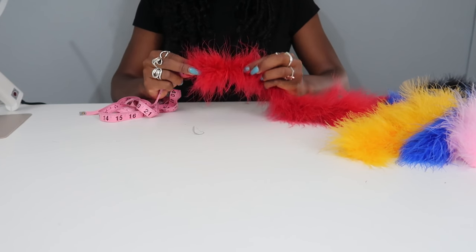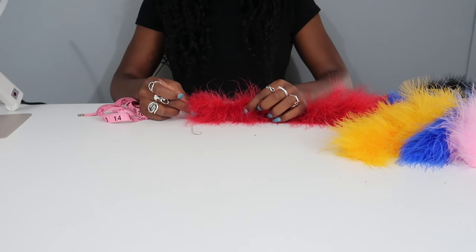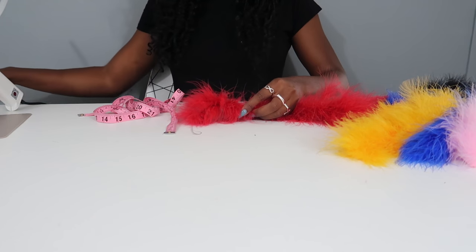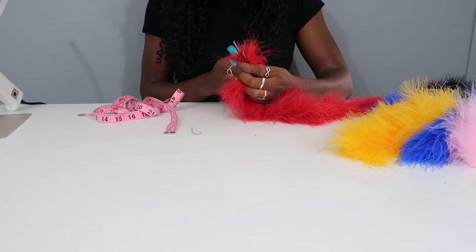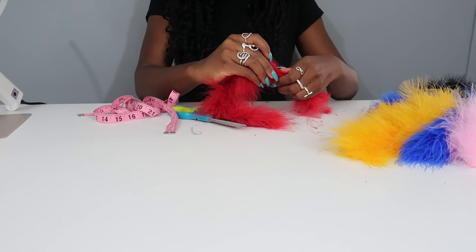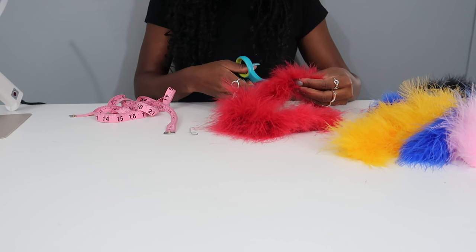The first thing you're going to do is cut all the pieces you're going to need for both shoes. I used three-inch pieces of the boa. For both shoes you'll need two pieces each for each color, except for the black — for the black you'll need eight pieces total. Go ahead and cut those, then set them aside before placing them on the shoe.